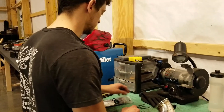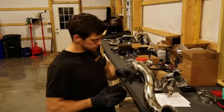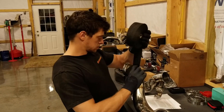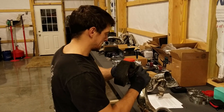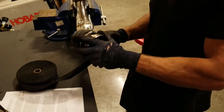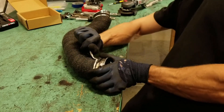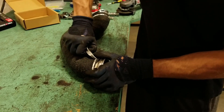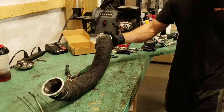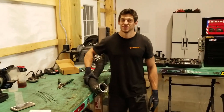Step one: put gloves on. Step one of two. Careful not to dent the metal though. It's hard to do on really curvy things. There it is — not bad for your first one. Yeah and you can already tell it doesn't bang as much. It's quieter.